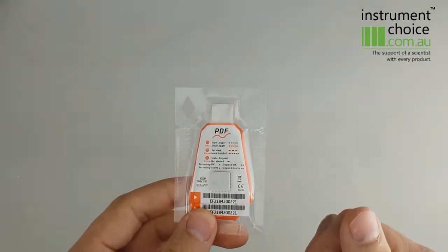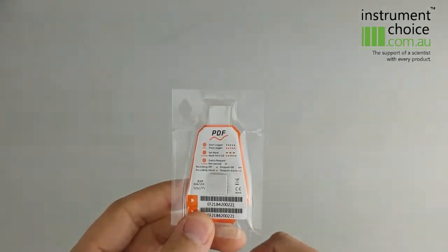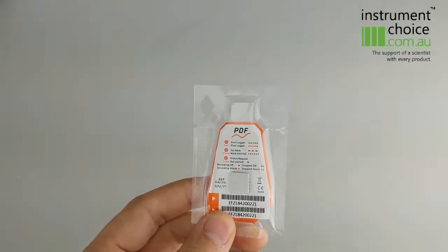Essentially, a single-use logger means that once it's started and stopped, you basically dispose of it. So it's ideal for transport applications where you're sending something overseas or interstate and you want a report when it gets to the other end.